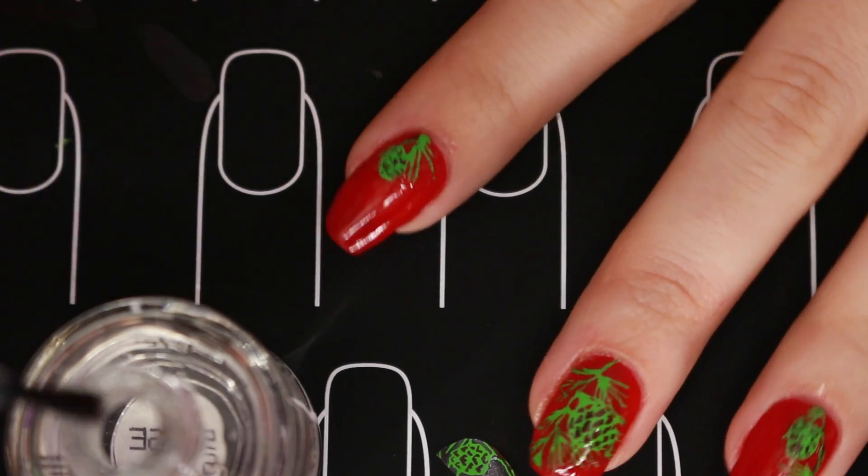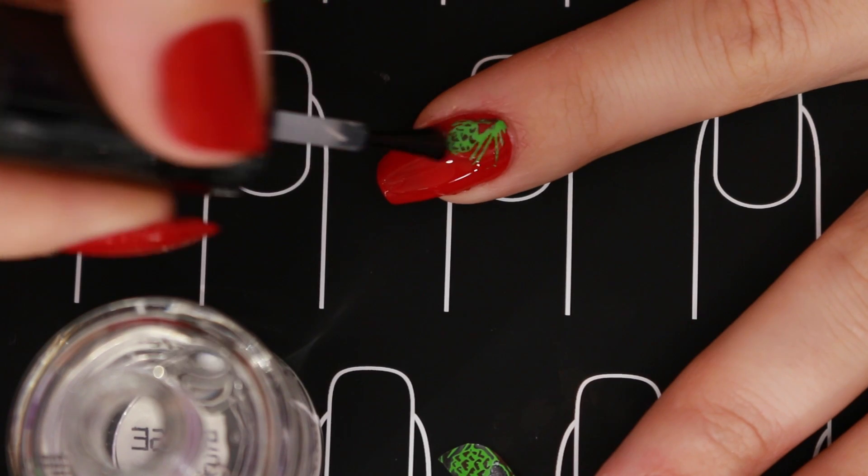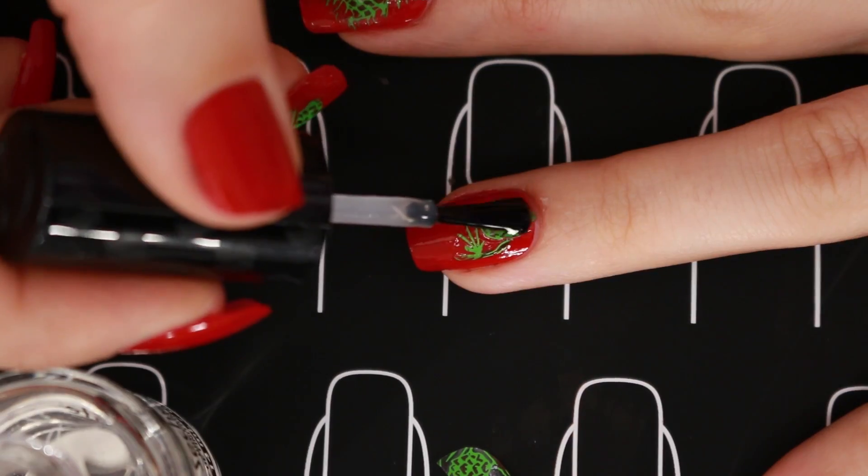Just dab it and let the acetone do its work. Then I'm just gonna finish off with Seche Vite top coat, and my pine cones are ready!